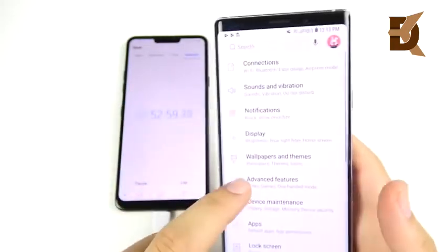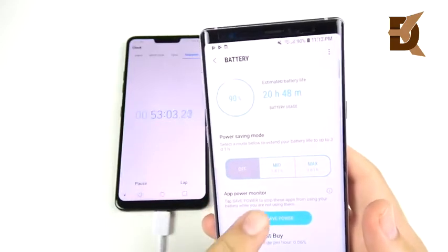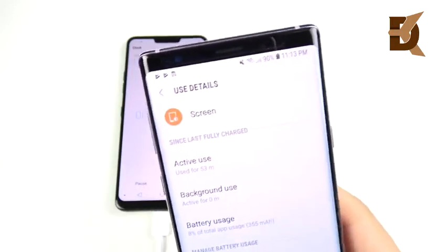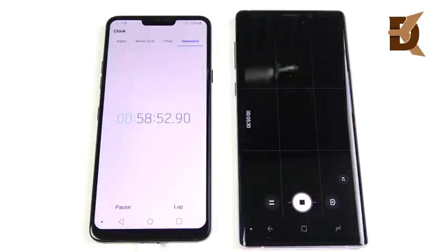So if you're on your commute watching a video on the train, waiting before work, or watching a few YouTube videos before class, you're probably only going to drain about 10%. Keep in mind I'm running this phone at full brightness, so it might even be less for you.